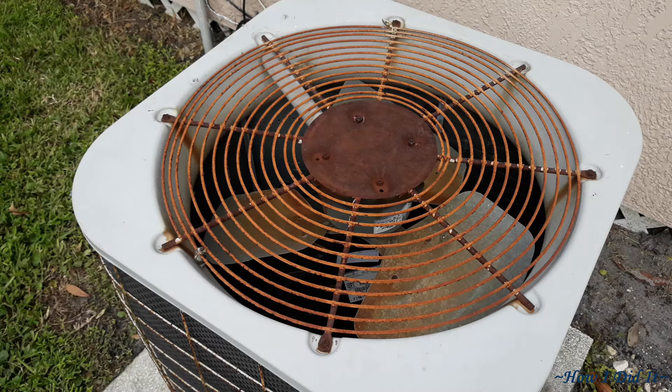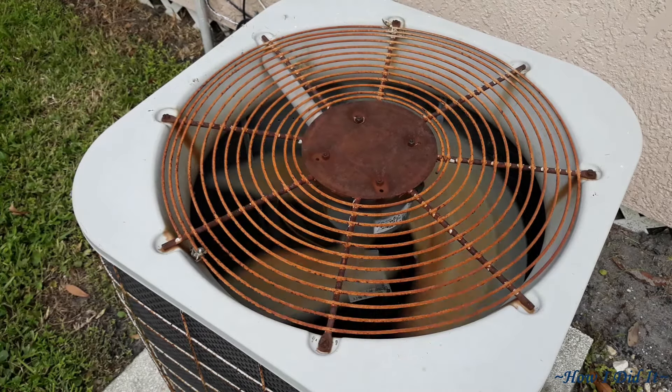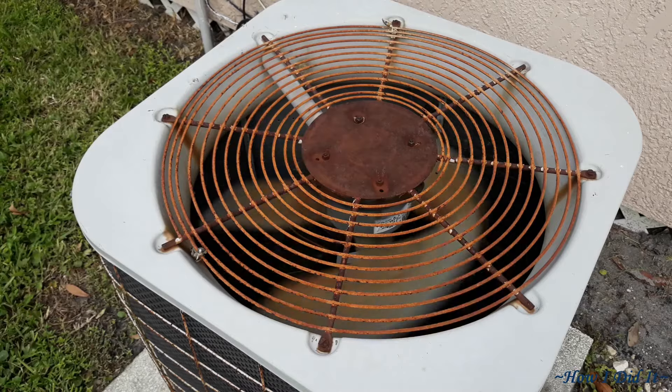It is that quiet. On the flip side, this is my air handler — the actual AC for my house. Listen to how loud that is compared to the mini split.